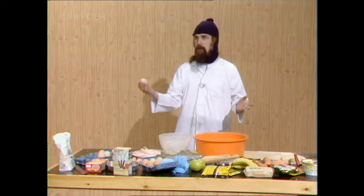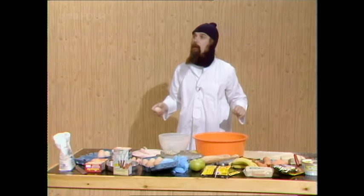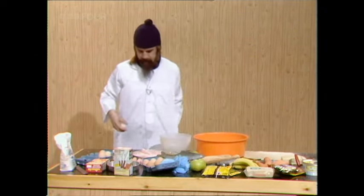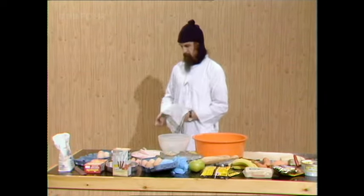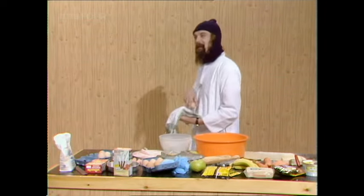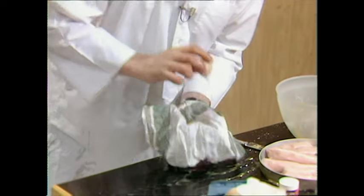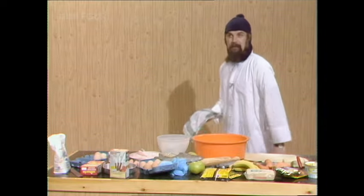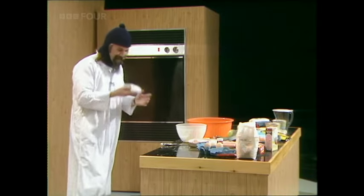Eggs are extremely handy objects. For instance, have you ever thought of getting yourself a seat on the subway with an egg? Here's how it's done. You wander onto the subway and all the seats are taken, right? So you swan up the middle casually, you know, past the people sitting on both sides. And then — this is great — oww, oww, oww, oww... Knock us all in the bloody place.